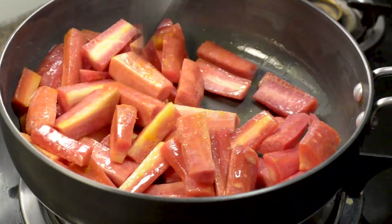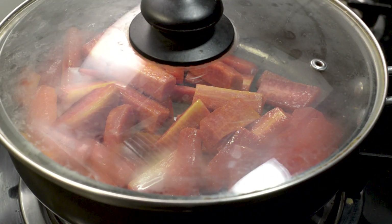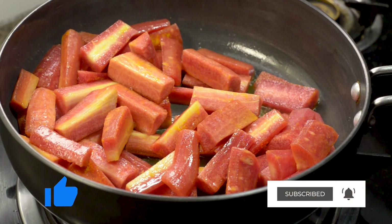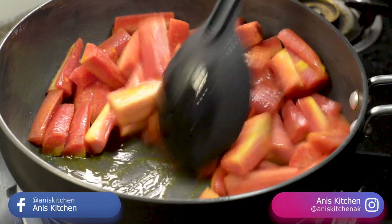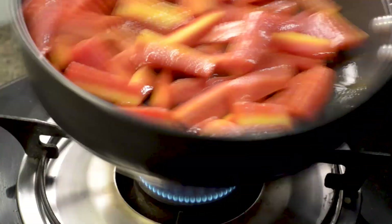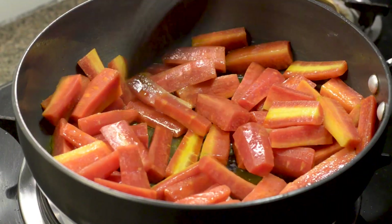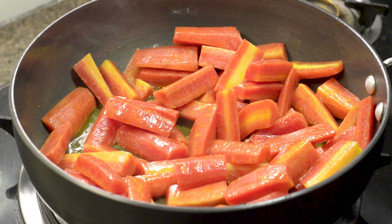Now we will add a bag of gajar. There is a little water in the gajar, so we will stir-fry it together for about 30 to 40 seconds so the gajar water will completely dry out and a nice crunch will be made. I have stir-fried it for 40 seconds and the gajar water has dried.